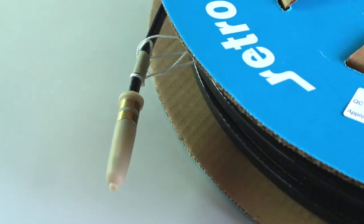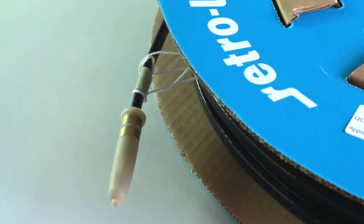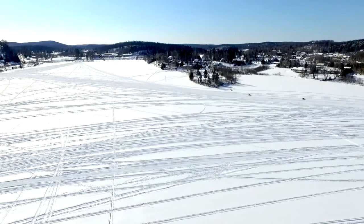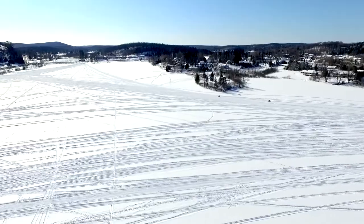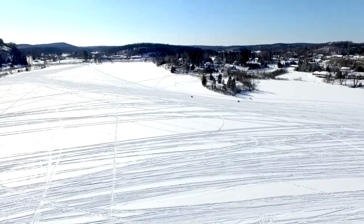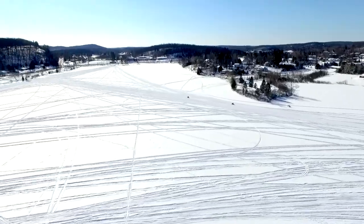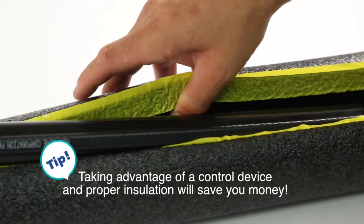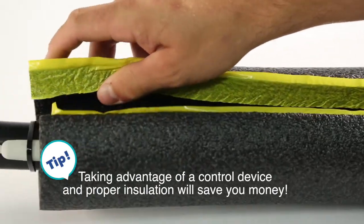If you have a longer system, then the consideration of a control device can greatly improve the energy efficiency of your heating cable, especially if you're in an area where the cost per kilowatt usage is extremely high, such as in the province of Ontario. Customers with thermostat controls and insulation have reported energy savings as high as 80%.